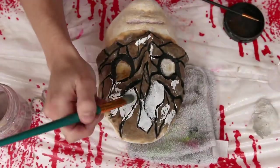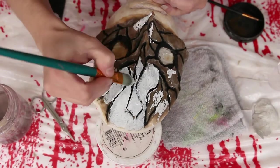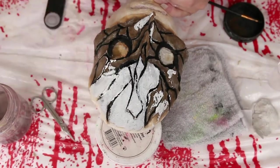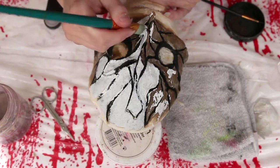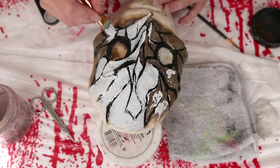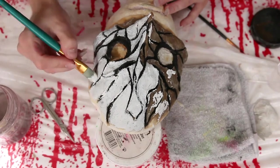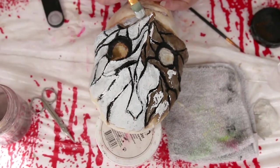I'm going in with Mehron's white cream paint stick and using a flat panel brush to apply it. This is the best way I've found to get a really solid white base on a prosthetic piece. You could color correct it beforehand, but two layers of white was perfectly opaque so I didn't need to. Once you have your base, let it dry a little bit, set it with some white powder, and then it's time for the makeup.